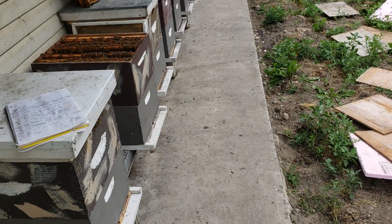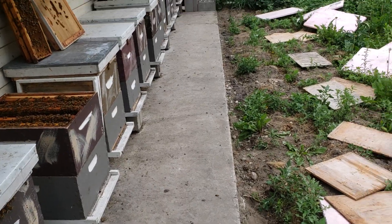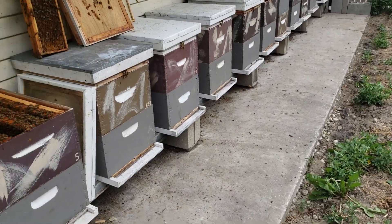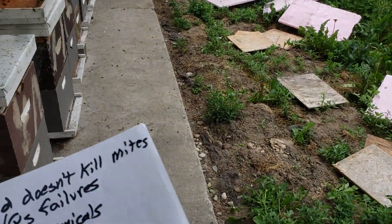I used to do three rounds of mating nucs but I'm only going to do two this year. Sometime in mid-July I'm going to stop. I don't think robbing is going to be an issue this year because I don't have that many colonies, and if Michigan Bee Works doesn't show up robbing won't be an issue — I didn't have a lot of robbing until I had a lot of colonies and he had his colonies nearby.